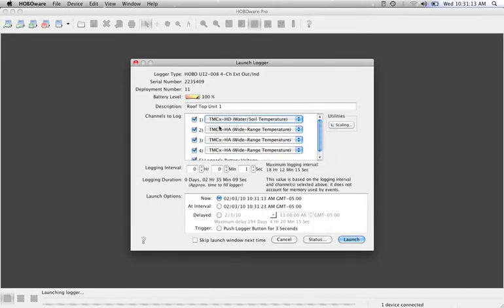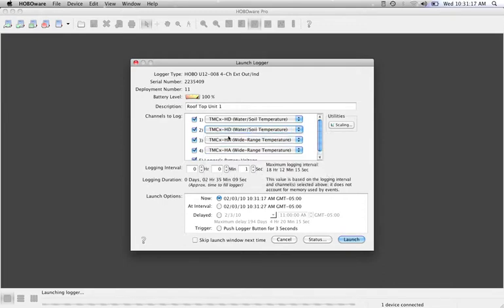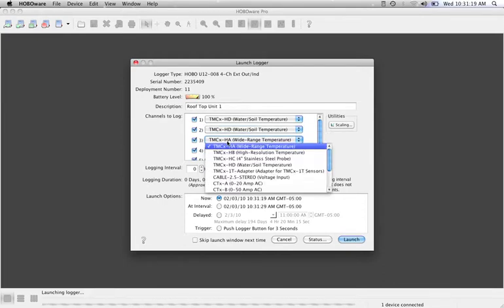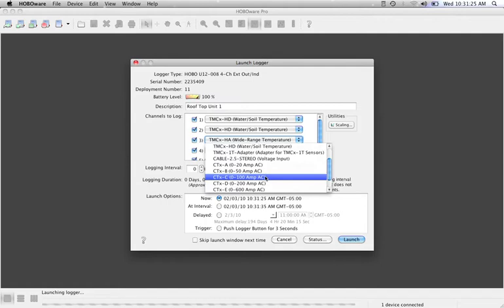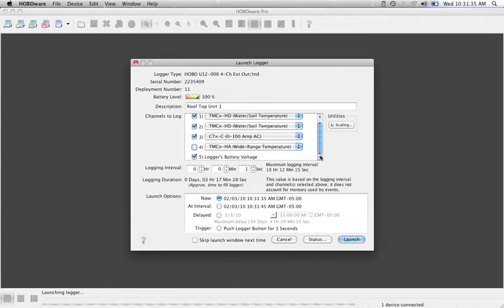So we go down to the drop-down menu and in both cases we'll select this. On the third channel I have one of our CT amperage sensors — a 100 amp sensor plugged in — so we'll come down here and check that off. I have nothing on the fourth channel, so we're going to turn that off. I also typically turn off the logger's battery voltage.